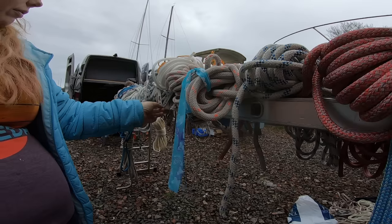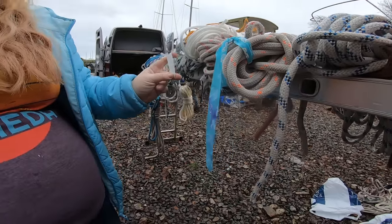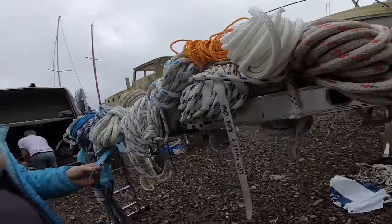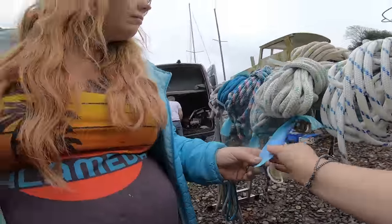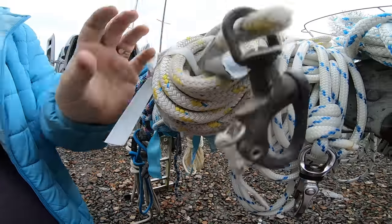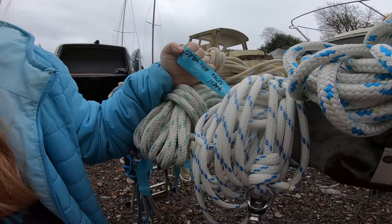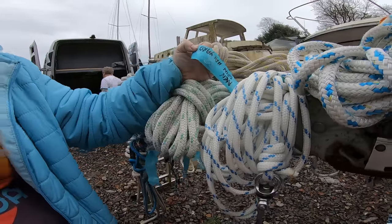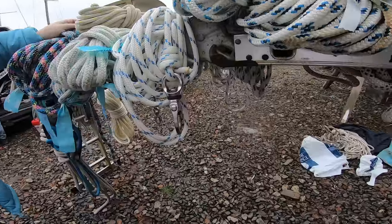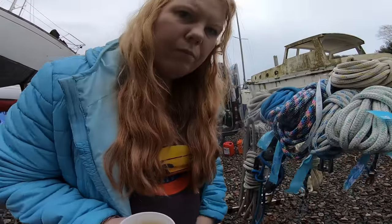Main mast topping lift with some nice Christmas ribbon and a butterfly. Don't worry, we have secondary labels: main, sheet, halyard. Is it halyard or halyard? Halyard - it comes from hauling up the yard. Lots of them have still got labels so we should be able to do a process of elimination.